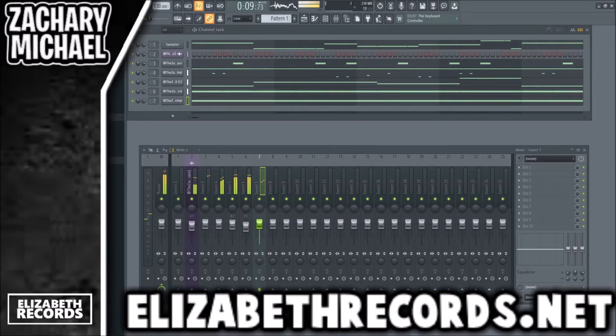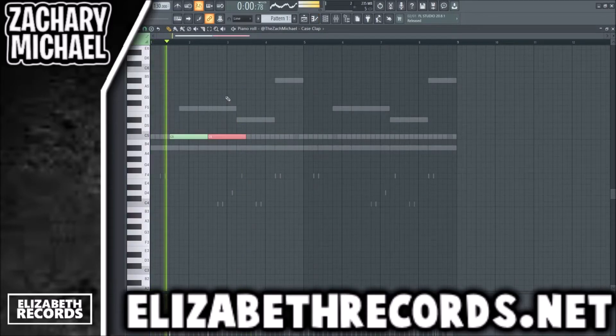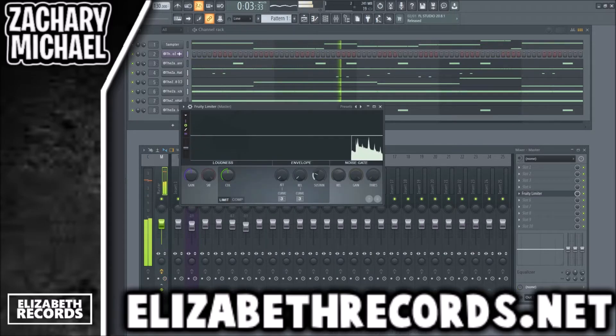Put the hat on the one and the five. Layering a clap — instead of it being like that, it's gonna be like this. It just gives a little more power to the hit. Those are our drums right there.